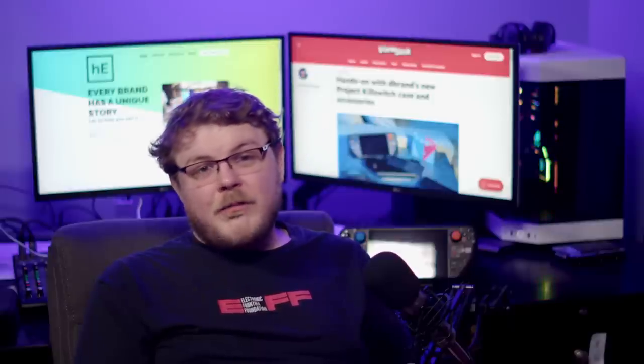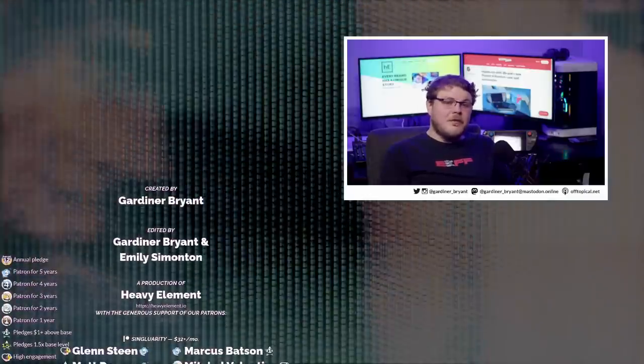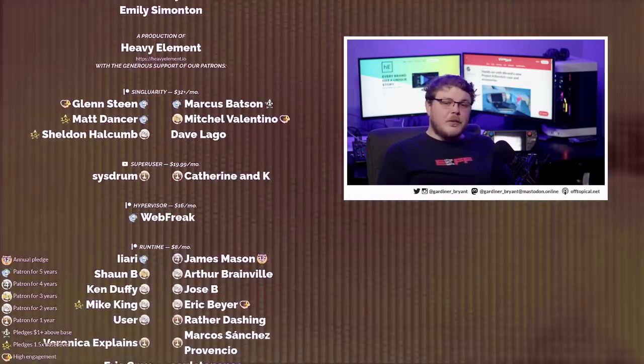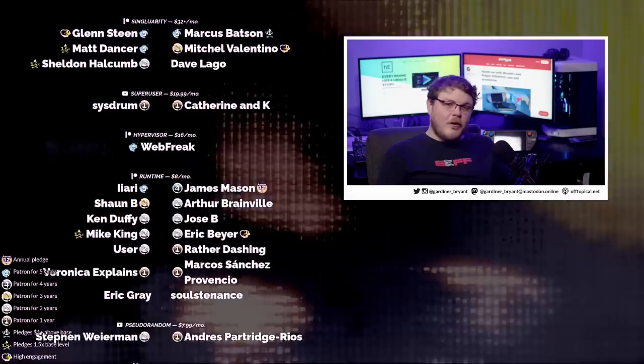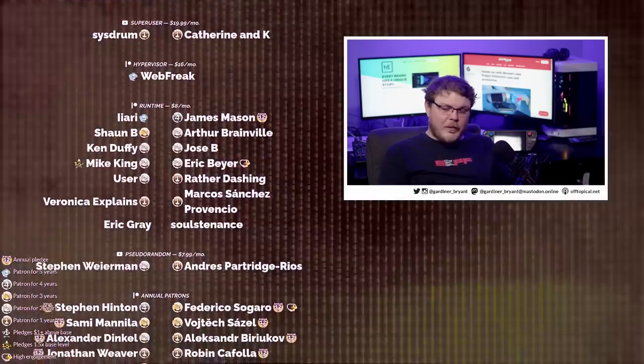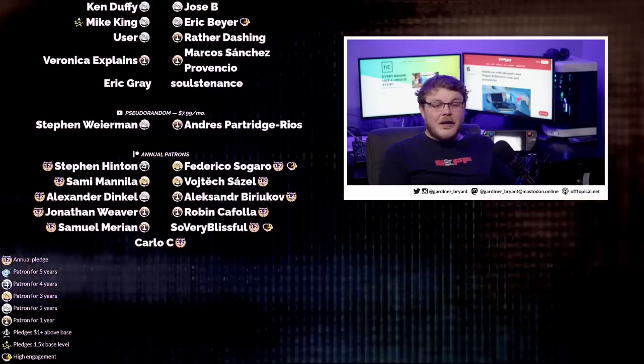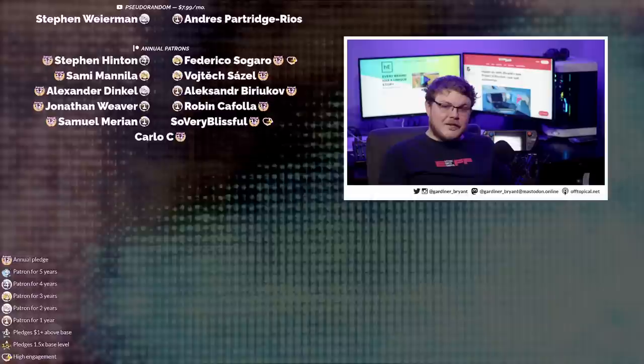I would love to hear your thoughts on this. Do you have a Killswitch case? How do you feel about it? Leave a comment and let me know. I want to give a special shout-out to my YouTube members and my patrons, without whom I would not be able to do this. Many of these folks have been supporting the show for years, and I absolutely adore them for it. If you want to see this show grow and you believe in the work that I'm doing, you can use the links below to become a supporter on Patreon or as a YouTube member. Thank you so much for watching, and I'll see you guys next time.